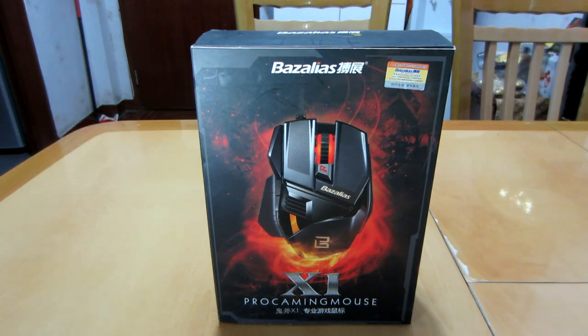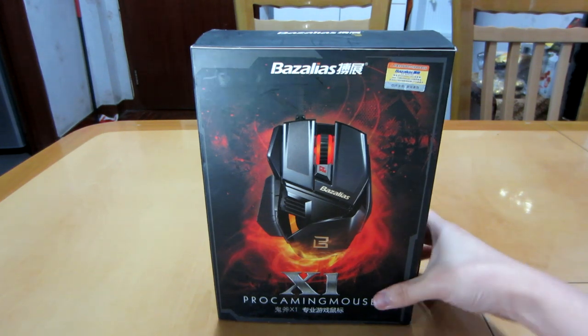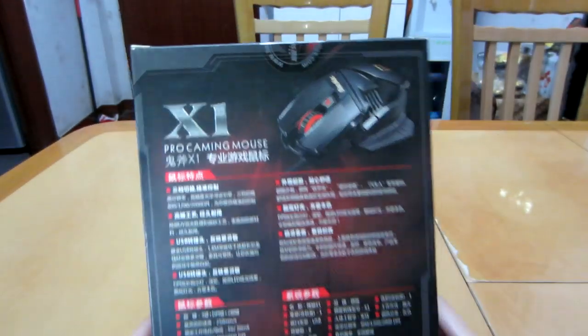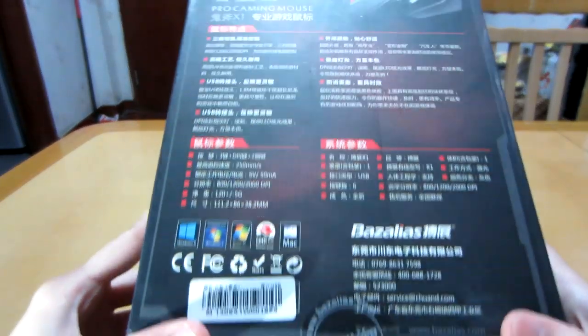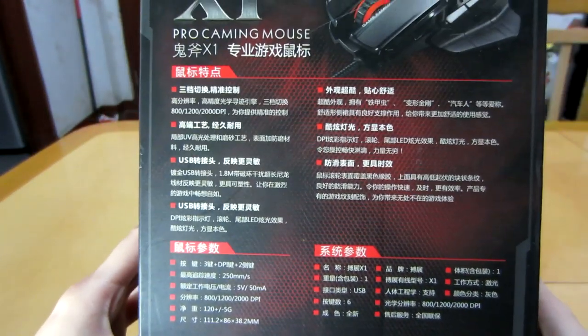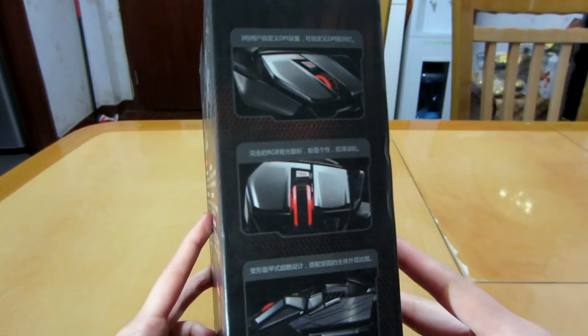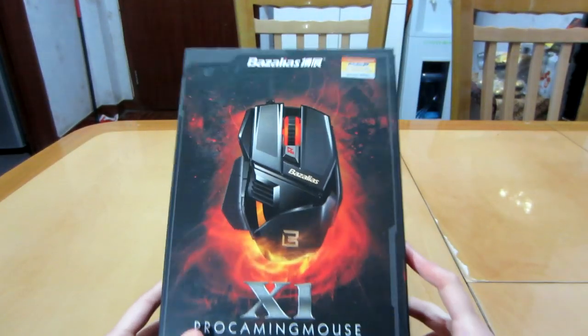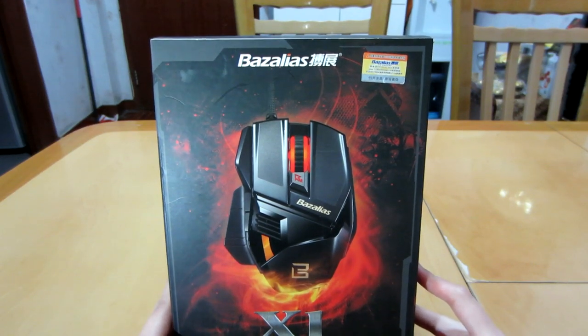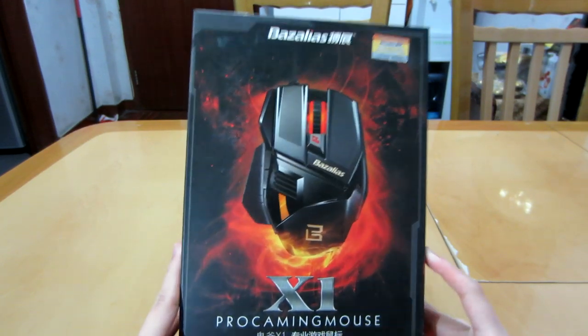Today we are going to unbox the Bazalius X1 USB gaming mouse. It has 2,000 DPI. The whole box is in Chinese, so we won't go much into that. This Bazalius mouse cost me $19.99 on eBay, and this includes shipping.